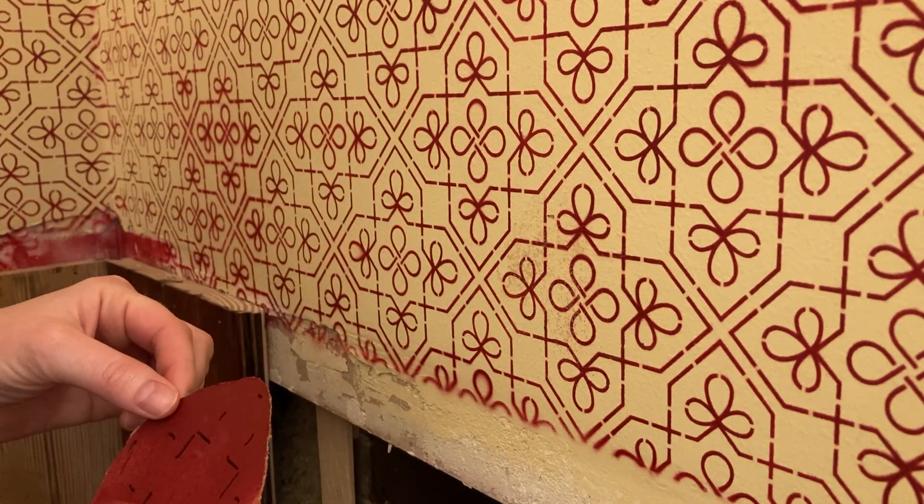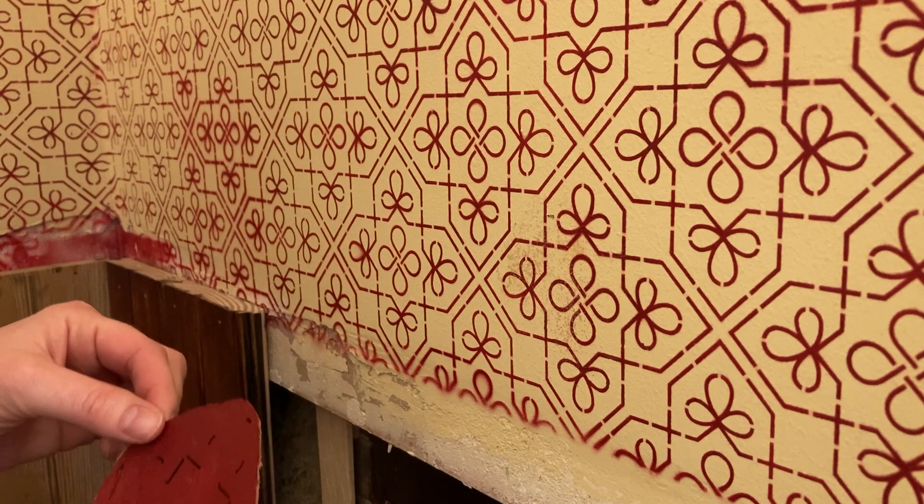That's not cute. It kind of bled out from behind the stencil or something. Maybe I had too much adhesive. Let me go right here and try.